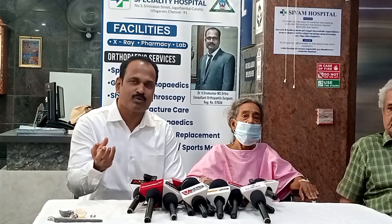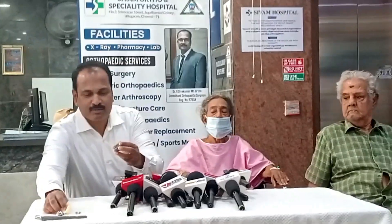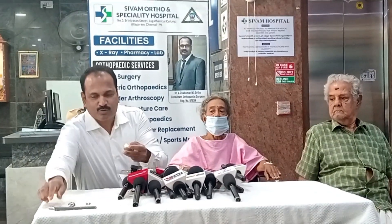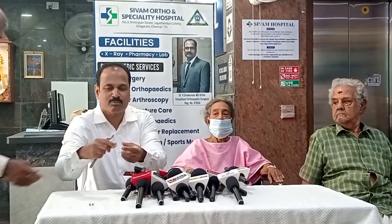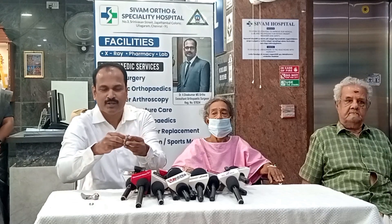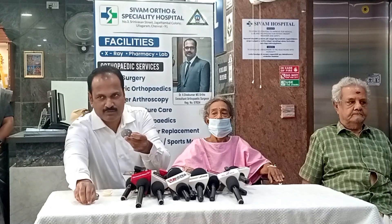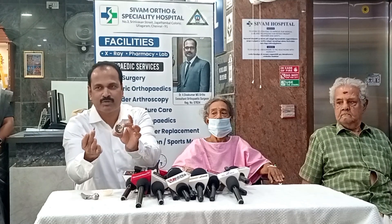The hip replacement involved removal at the neck of femur. This is the cup, this is the liner and poly liner, this is the femoral head portion, this is a cemented stem, and this is a press fit cup. This screw is used to fix it.